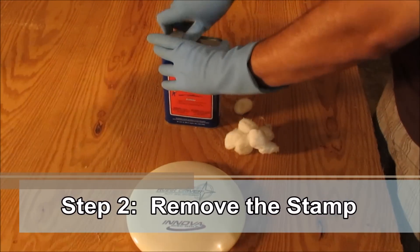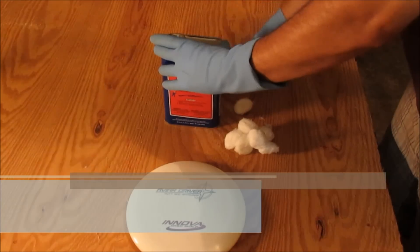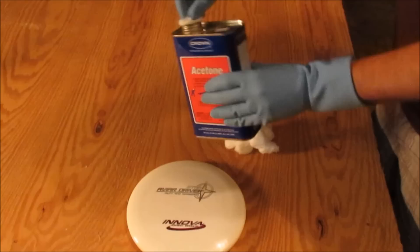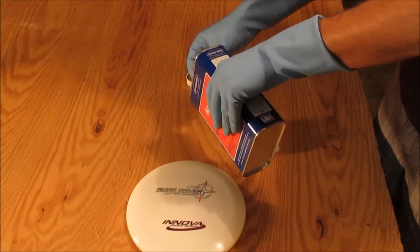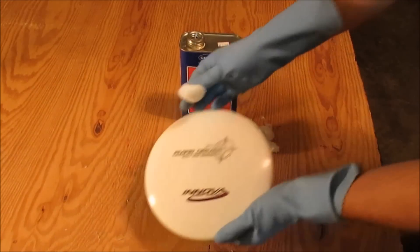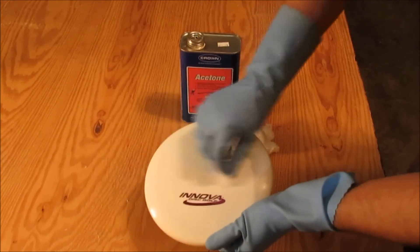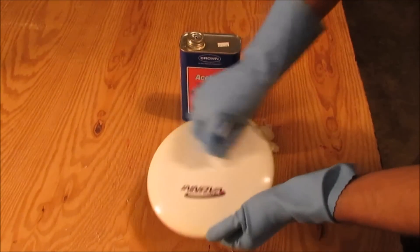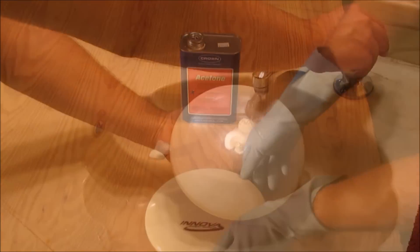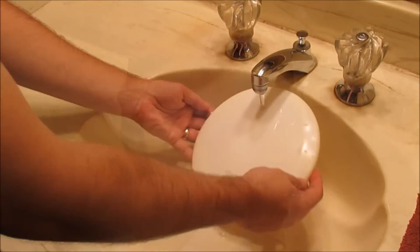Step 2. Use the acetone and cotton balls to rub the stamp off the disc. Don't pour the acetone directly on the disc, as it could eat through the plastic. After you've removed the stamp completely, wash the disc under cold water to remove the remaining acetone.